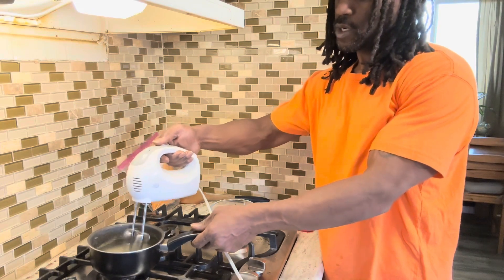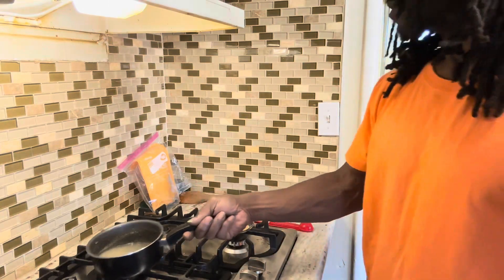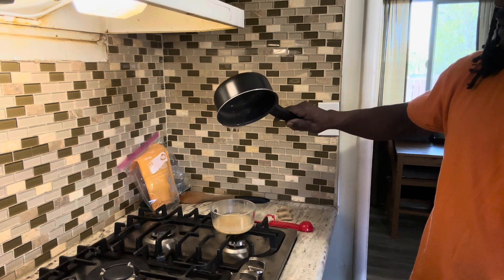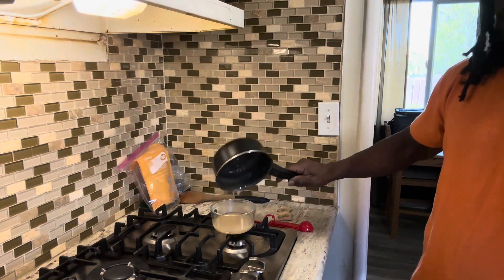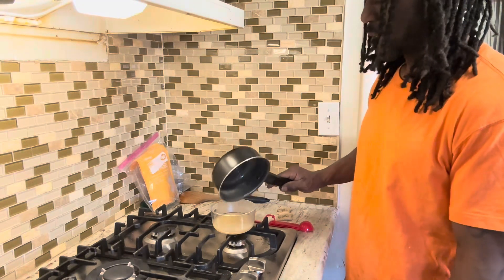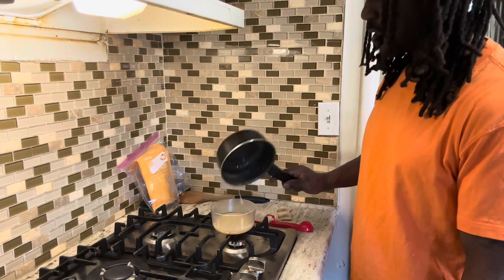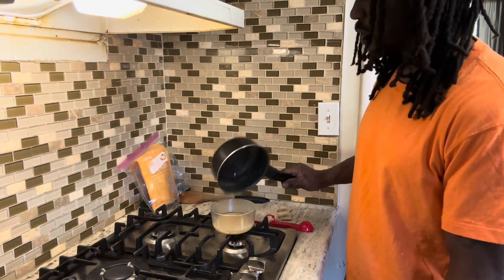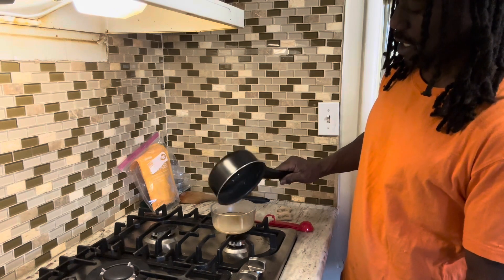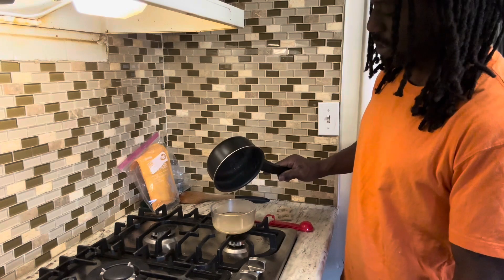Alright, now what we'll do is pour that right into our glass container. See that — this is a very, very small batch, I'm just giving you an example of how to make it. A very tiny batch — that's even enough sugar, I'm not going to put any more in there.